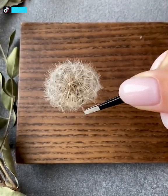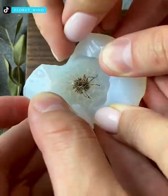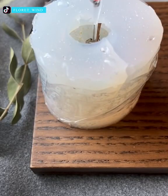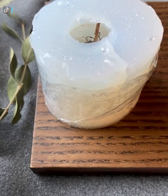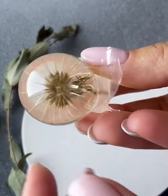This one is a bit more interesting. The lady is using flowers and covering them with glass to create different accessories such as earrings. The process is so amazing and the final result is alluring.